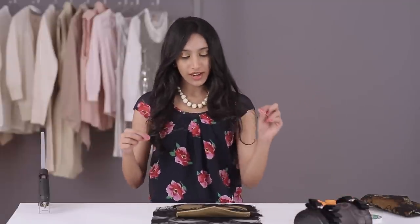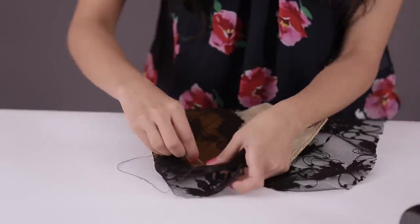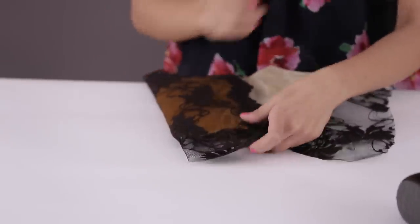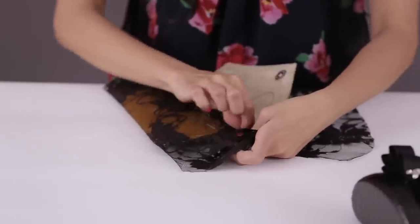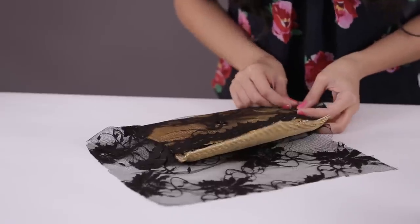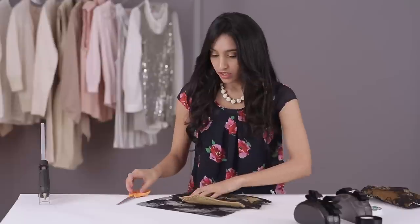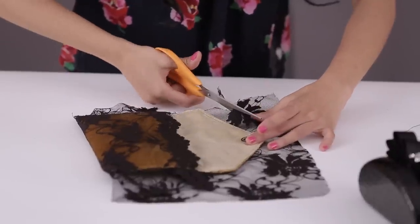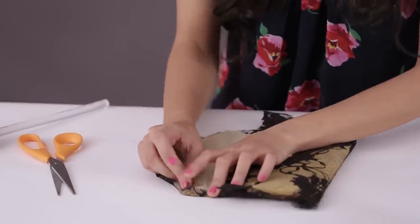Now for the edges, I'm going to take the needle and thread and just make a rough stitch along this edge. Now do the same on the other side. You want to make sure while you're doing this, you're holding all the fabric really tight across the clutch. Now for the cover, for this lid, cut the lace close to the edges — leave about an inch.